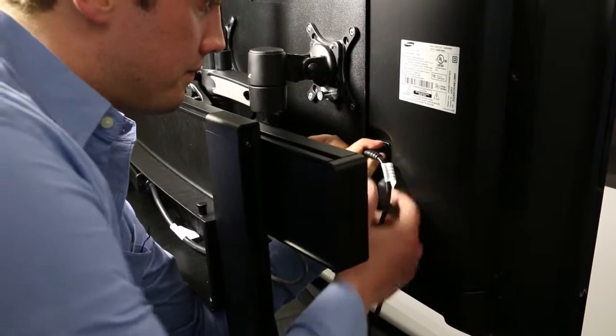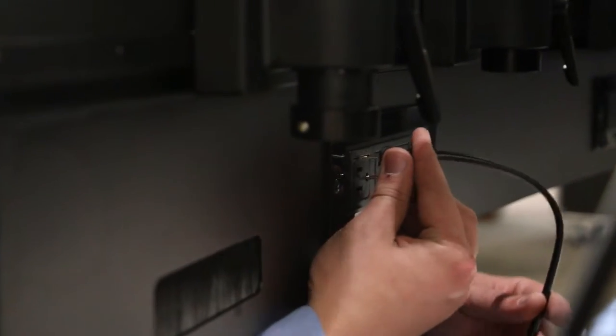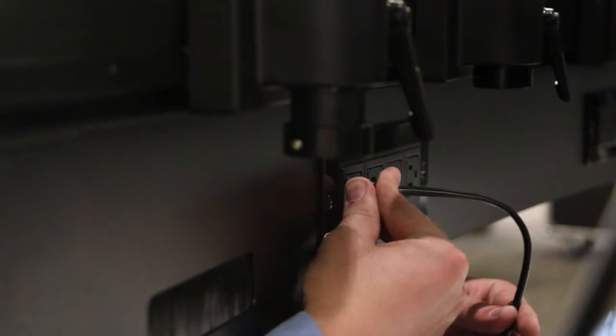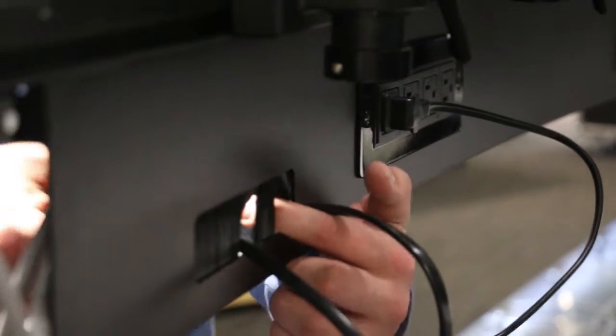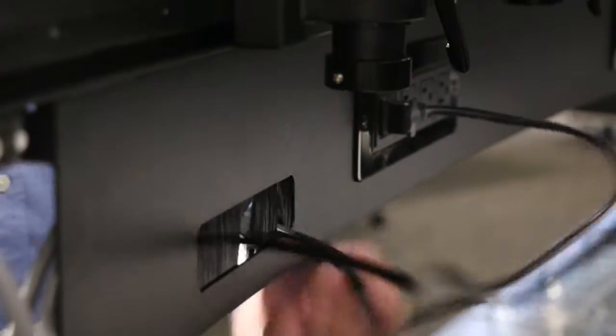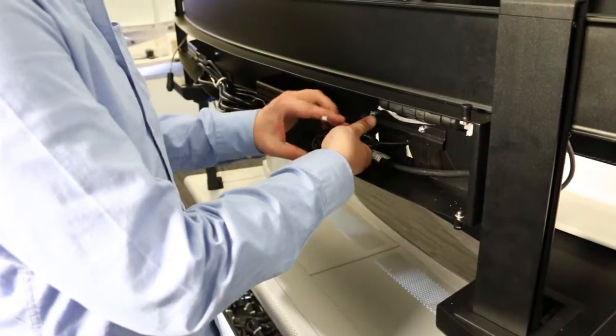Power cables for the monitors are connected to the power outlets on the slat wall. Push any excess cable length through the brush grommet and into the slat wall cavity. Within the slat wall cavity, excess cable lengths can be secured using cable ties.